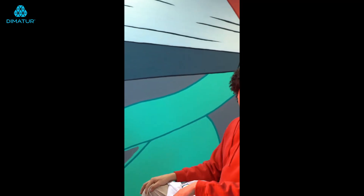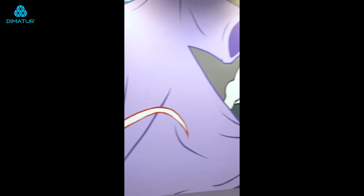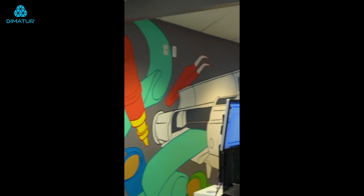This big behemoth of a mural — this is my design that I did on a computer first and then threw it up on a wall.